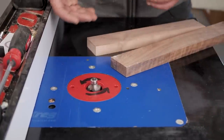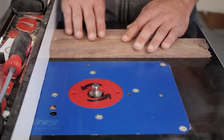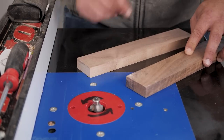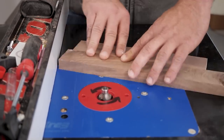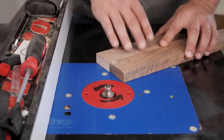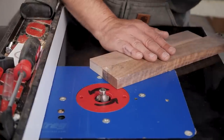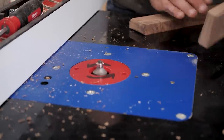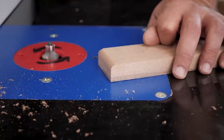Another great way to avoid tear out is using a backer board. Take a scrap piece that is at least as tall as the cutter you're using and run it behind your work piece. That would be an unsafe cut against a fence without a miter gauge, but using a backer board gives you a completely tear-out-free cut. This is also why we're building a router table, which will be out next Sunday.